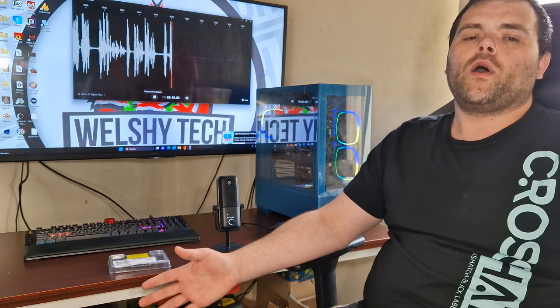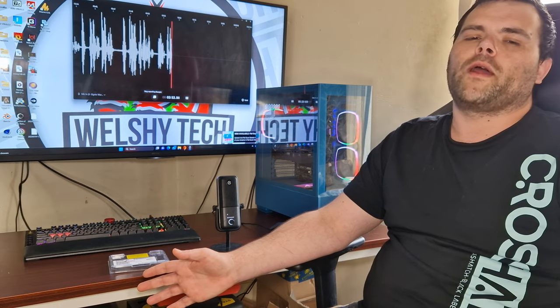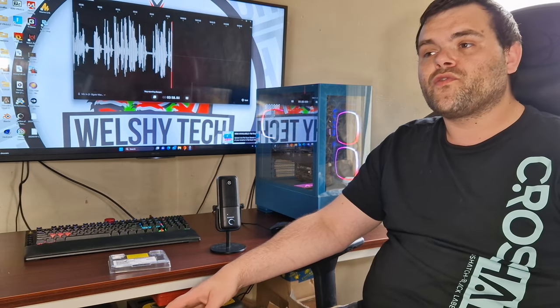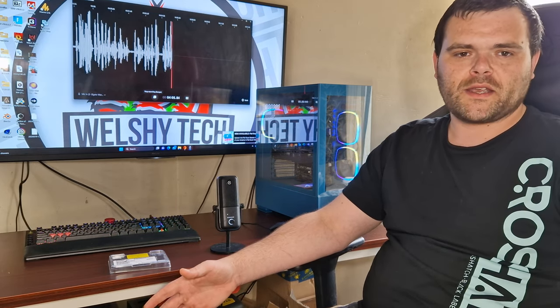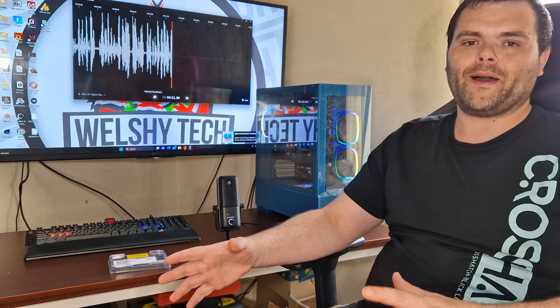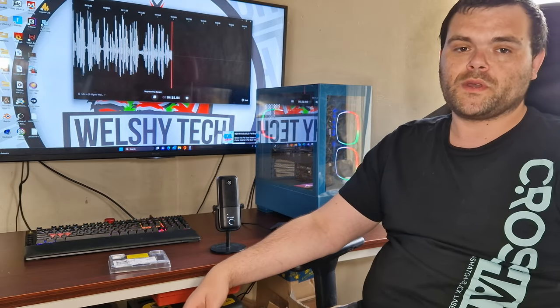I bought a 7900X — I thought, bargain, £300, brand new, not even opened. It came this morning and unfortunately it's the 7900, which is a completely different chip. It's nothing compared to the 7900X. I'm going high-end with my personal upgrade this time — going proper high-end with my graphics card as well as the CPU.